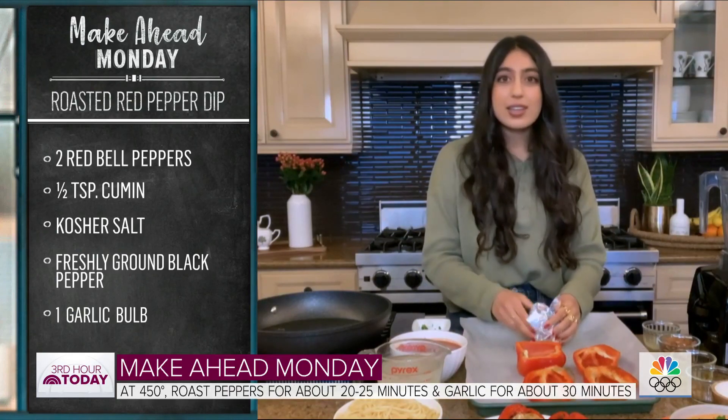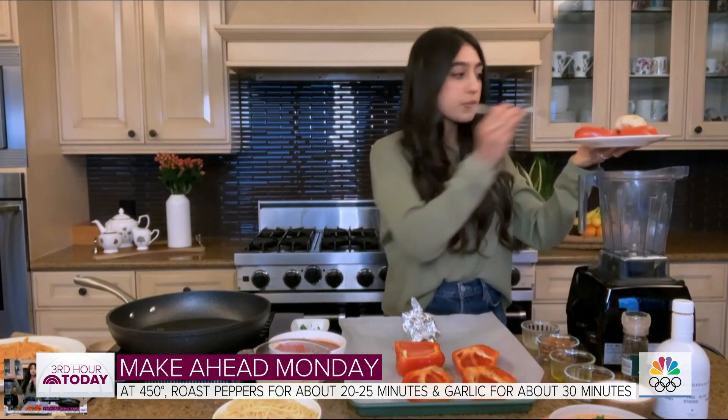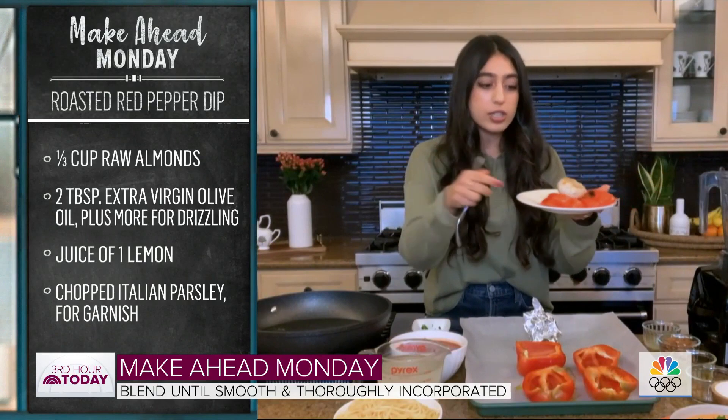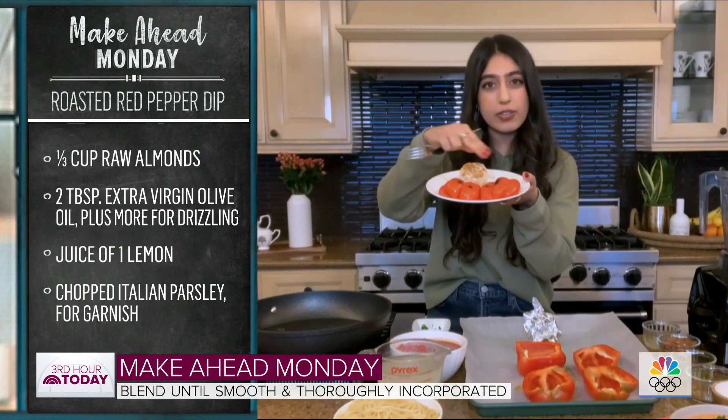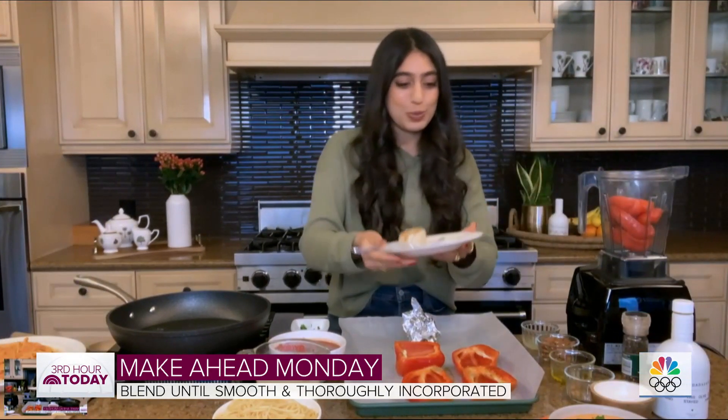Does the garlic still have the skin on it? Yes, we're going to keep the skin on, and then when it comes out of the oven it's going to look like this — the cloves are going to be super easy to just remove. We're going to toss everything into our blender, take the cloves out, and put the peppers straight in too. You want a little nice char on the top — you can see it's a little black around the edges — and it'll be nice and fork tender as well.